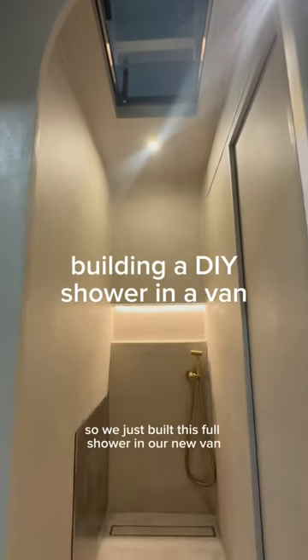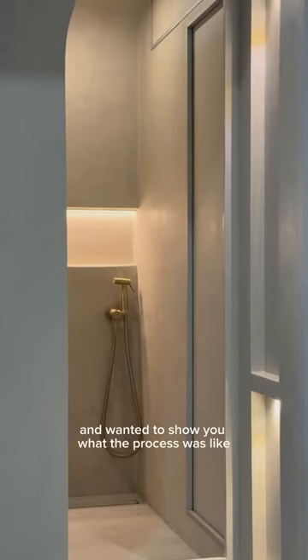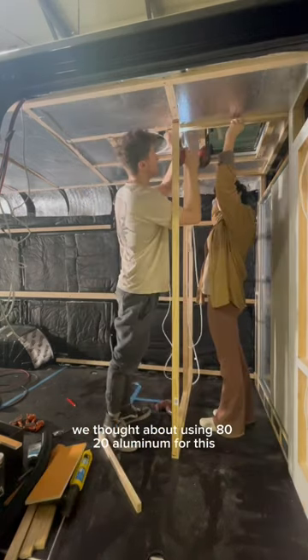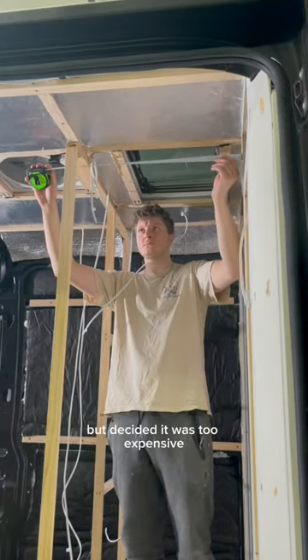We just built this full shower in our new van and wanted to show you what the process was like. The first step was to frame out the shower. We thought about using 8020 aluminum for this but decided it was too expensive.